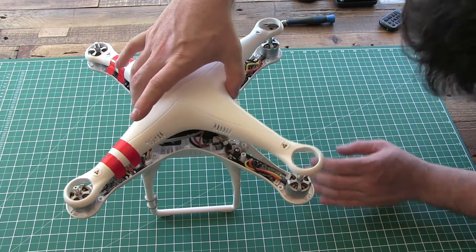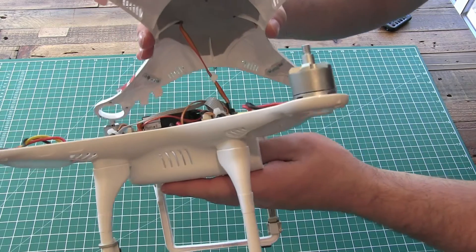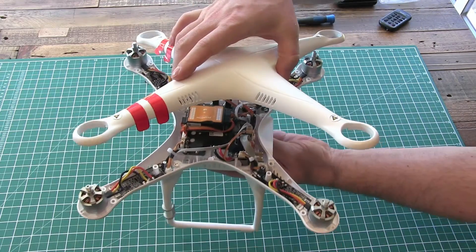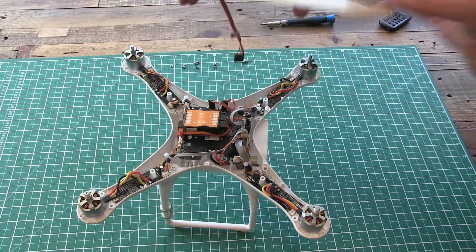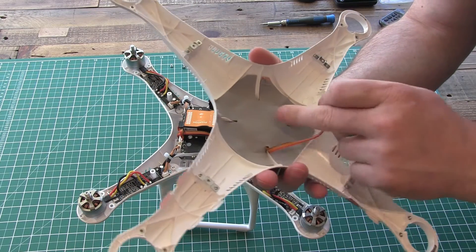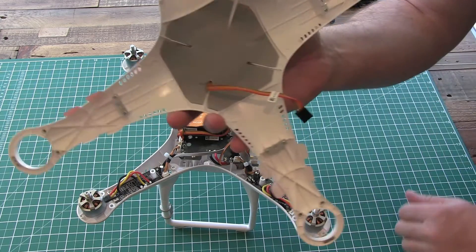Now when you take this off you will see the GPS module is at the top and there's a cable running down. So all we do is just very carefully pull that, and under there — what looks like a bit of shielding — will be the GPS.